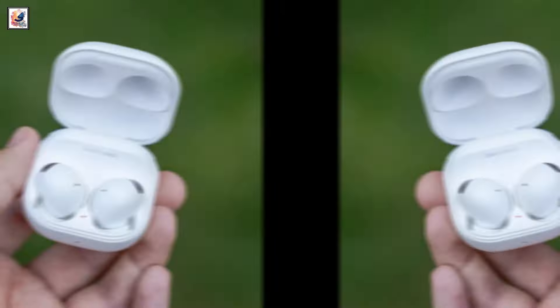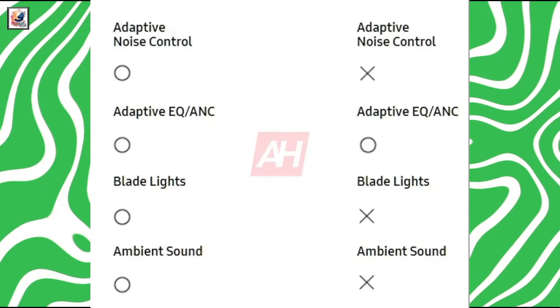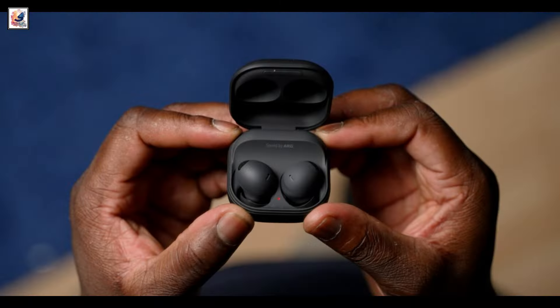The Galaxy Buds 3 Pro will have blade lights, but the regular Buds 3 don't have them. The Pro Buds will also have adaptive noise control and ambient sound, which will automatically balance how much or how little you hear from your surroundings.